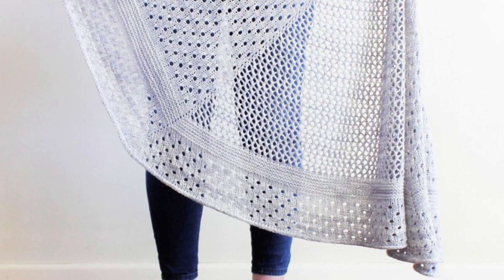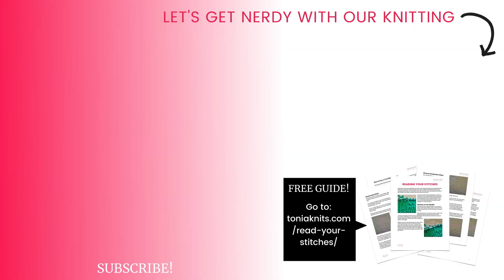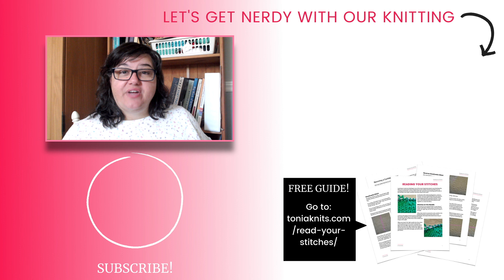Now if you've knit a half pie shawl or a wedge shaped half circle shawl, I'd love to hear about it — tell me about the pattern you used down in the comments below. And if you're looking for more pattern recommendations, go check out those comments and see what other knitters have to say. When you're ready to learn more about the different ways you can create half circle shawls — there are actually more than these two ways — you'll want to check out this video right here.